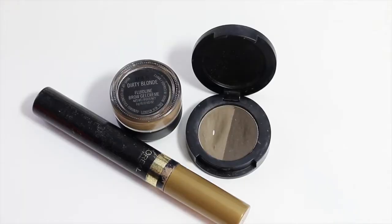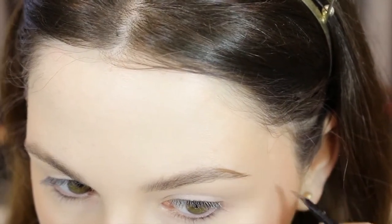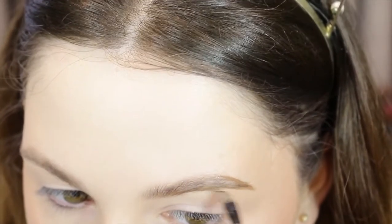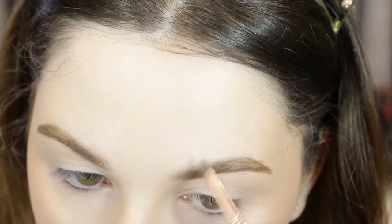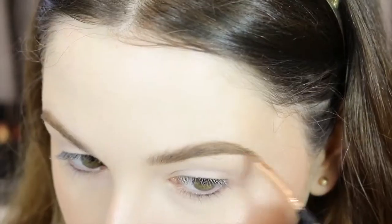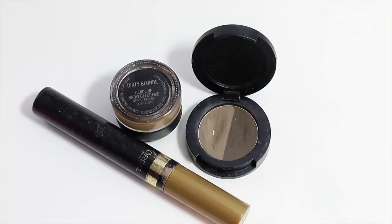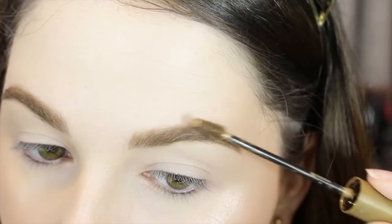For brows, I'm starting with Dirty Blonde Fluid Line by MAC, creating an outline to my brows — I like using a gel or pomade to create that sharp outline where I want the most density. Then I go in with powder, using the Sigma Brow Duo in Medium, sculpting out the inner portion and mixing the light and dark colors depending on the look I want. Finally I'm taking the L'Oreal Brow Artist Plumper to set them in place.